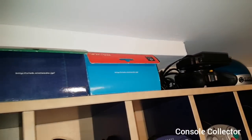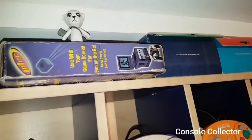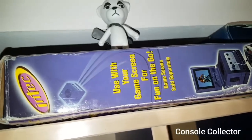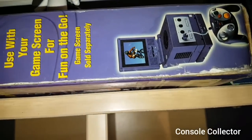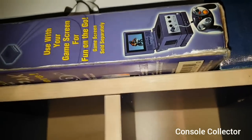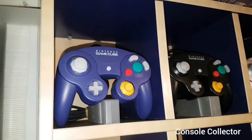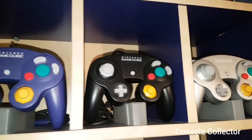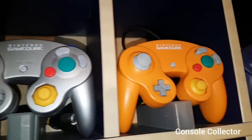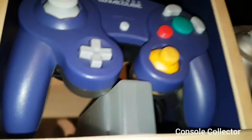Got a couple Club Nintendo controller boxes there, and there you can see the box for the Interact After Merchant accessories — this is for the battery pack. As for the controllers, you can see we got the Indigo, the Black, Platinum, and Spice Orange. This is the two-toned Clear and Indigo.